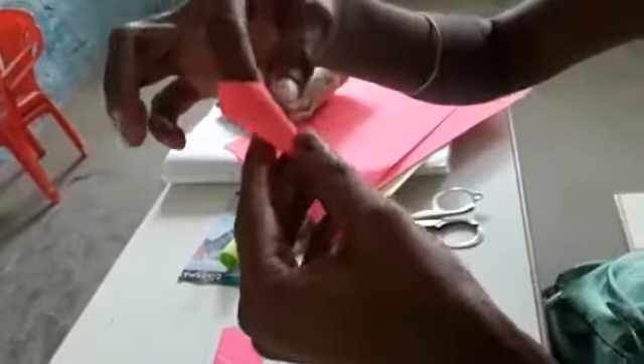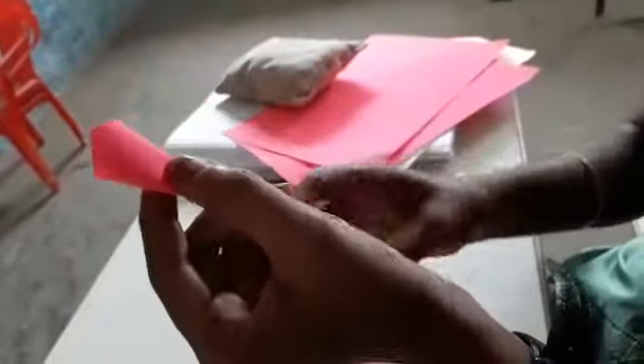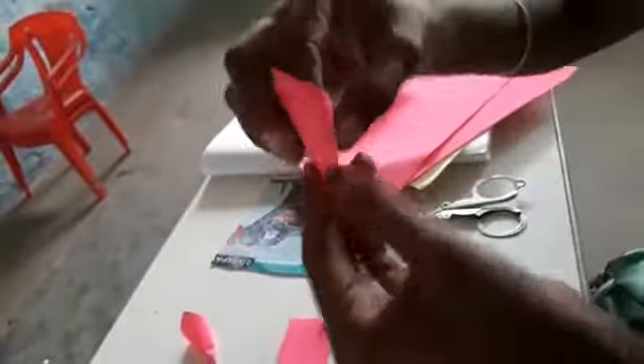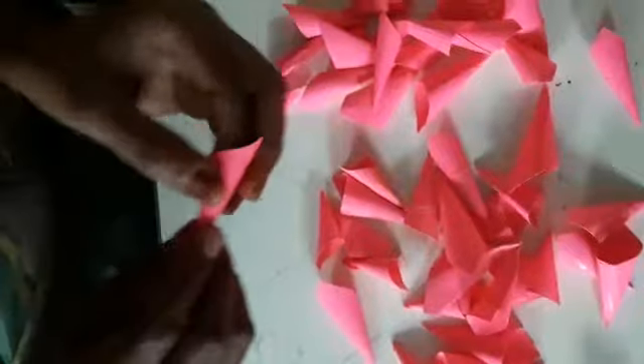Now we are going to fold the paper into a cone shape. Fold the paper into a cone shape, fold, and apply the gum. Apply the gum and then paste it. Paste it like the cone shape. Now we are going to cut the paper into a round shape.